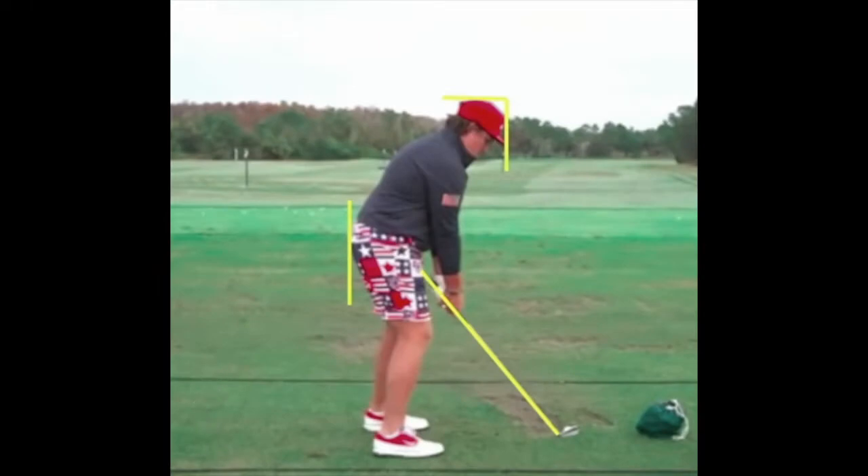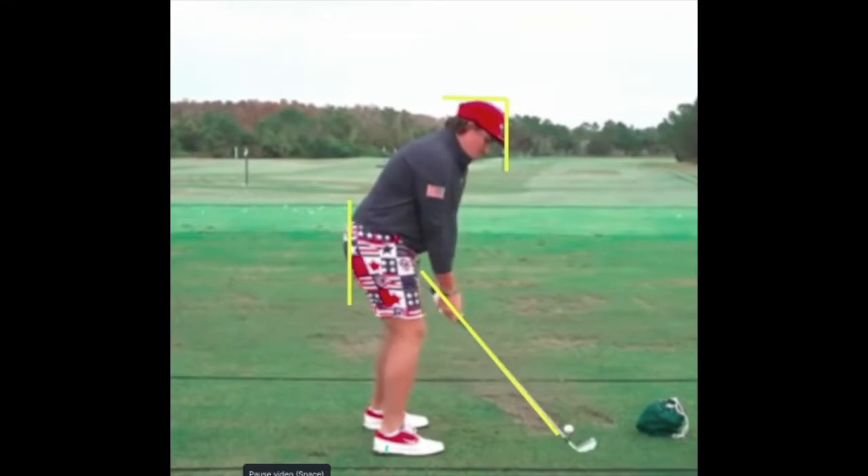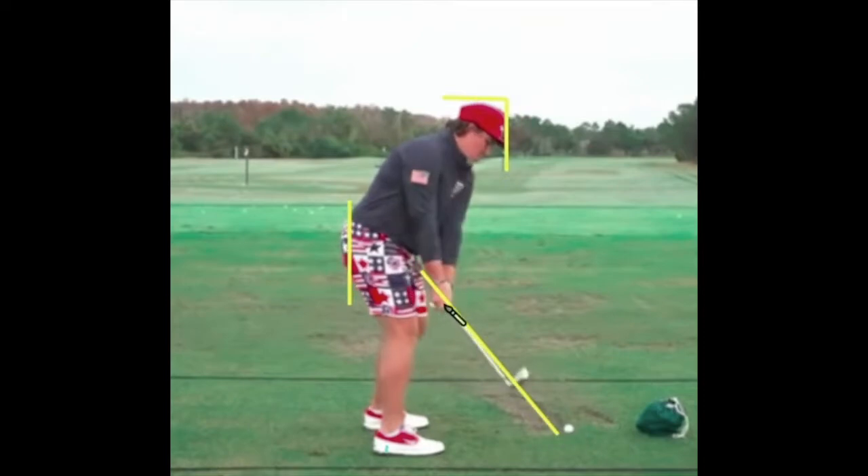Here we are from the down-the-line view. I know the camera angle is not perfect — it's aimed out towards the heels a bit — but the camera does not move around, so we can still see some neat stuff. This was maybe from a year or two ago when John was 16 or 17 years old, and now he's off to the University of Arkansas.